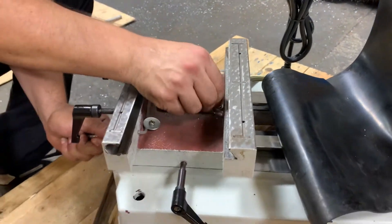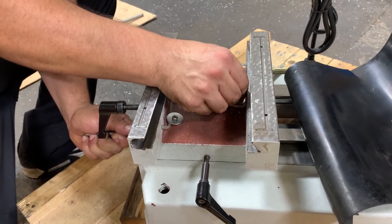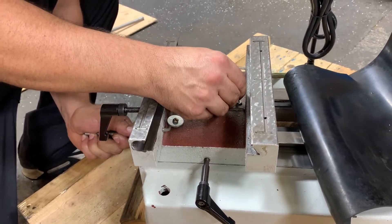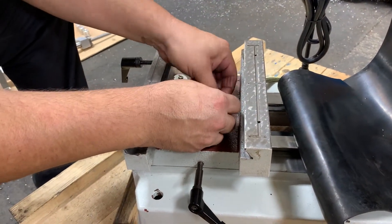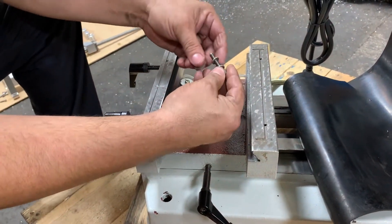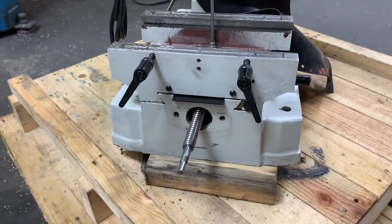We're not going to tighten anything up completely tight yet because we need to check the alignment, check for binding, and check all those things. Once this gets tightened on there, then we'll go to the motor mount.